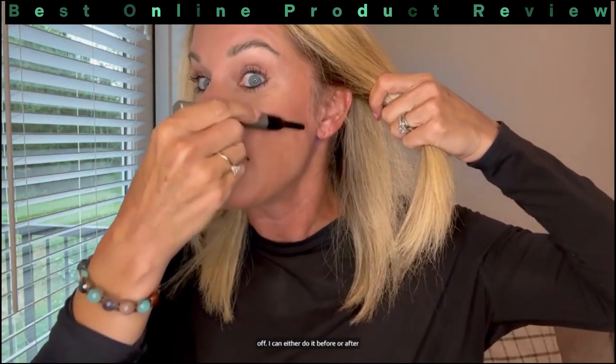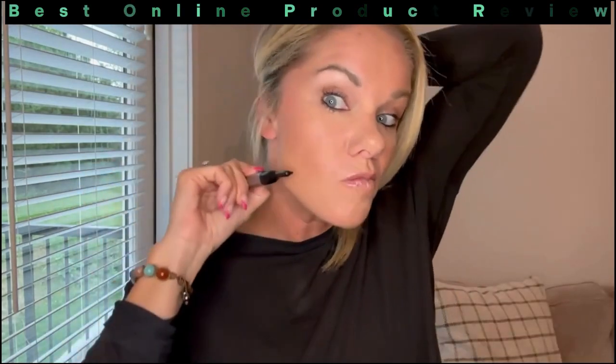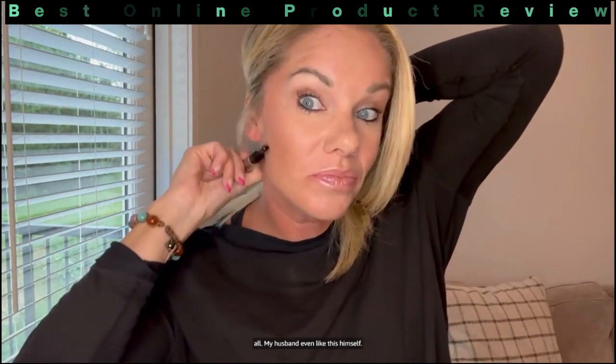All I do is about once a week go like this on my face and it gets all that pesky peach fuzz off. I can do it before or after I put my makeup on, it really does just get it all off, and it doesn't hurt at all.